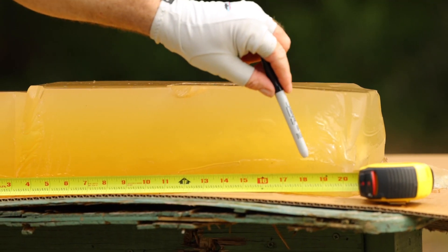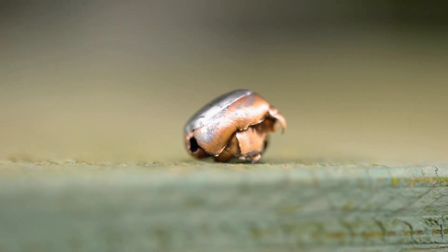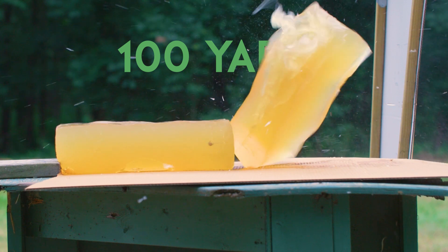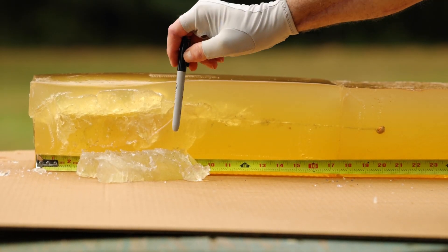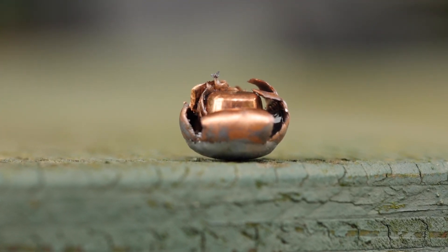You can see 20 inches of penetration, a devastating wound channel, and the legendary Corlock bullet intact. Let's see what it does at 100 yards. Again, 20 inches of penetration. We've removed a section of the gel so you can see the devastating wound channel, and again the reliability of the Corlock Tip bullet — intact.